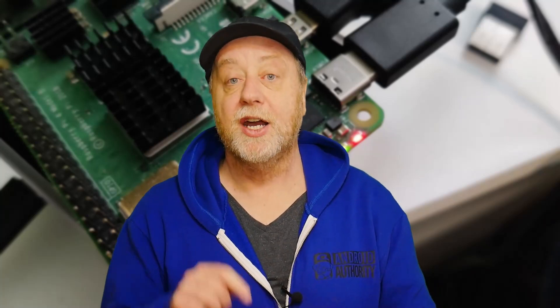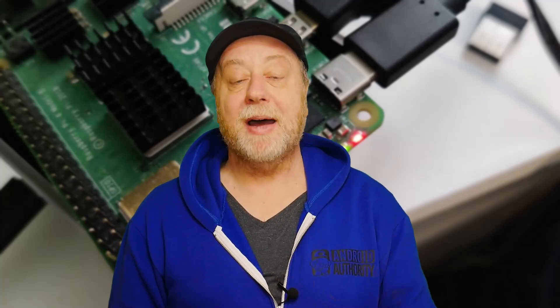Network booting in general — booting from a local server on your local area network — is a great technology, and now being able to boot and install over the internet is a great idea too. If you want more videos on network booting for the Raspberry Pi, please let me know in the comments below and I'll look into it.